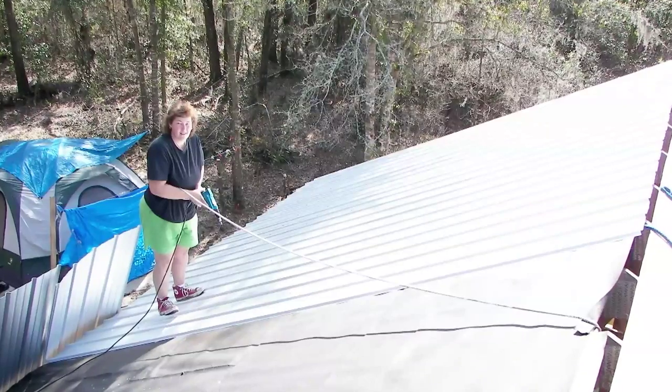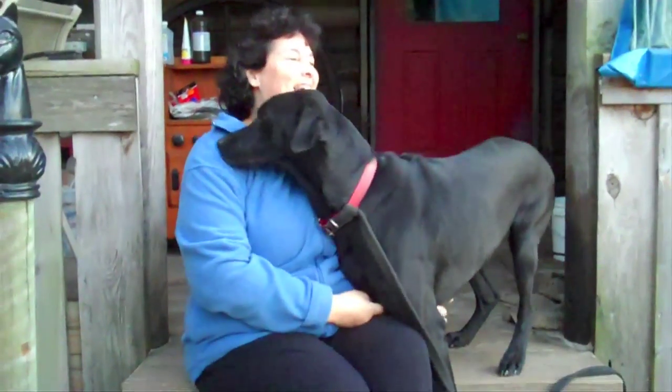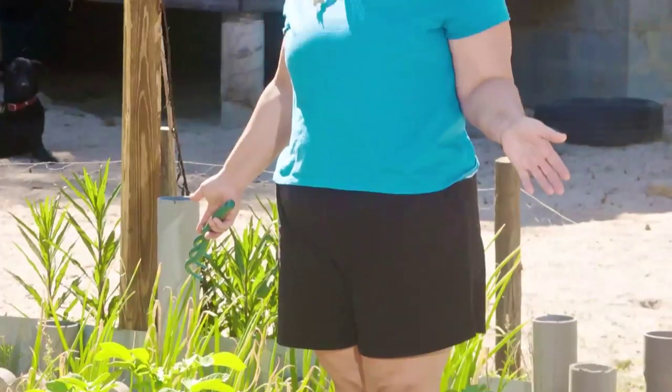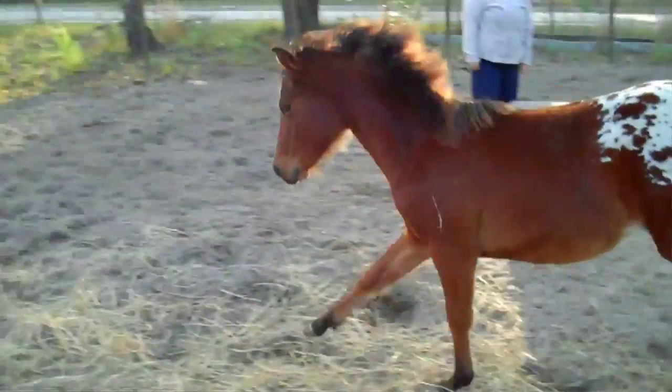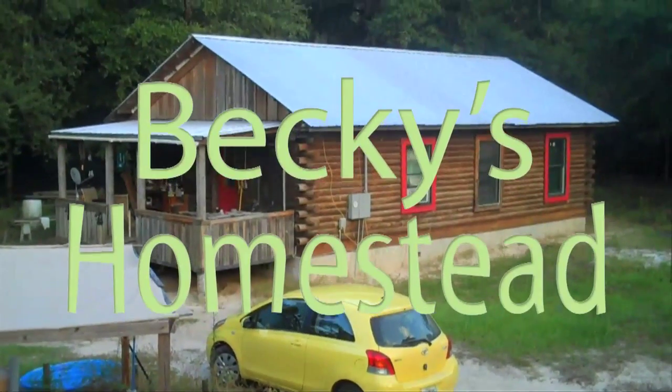Hi, I'm Becky. I moved to the country and built a log cabin of my dreams, and now I enjoy the simple life. This is the life of making things, growing a garden, raising animals, connecting with my community, and making a home. This is Becky's Homestead, and this is exactly how you do it from scratch, from the start — so anybody can do it.